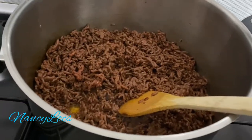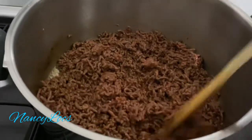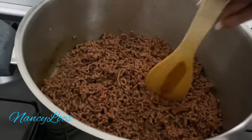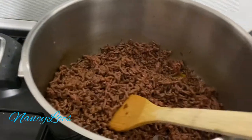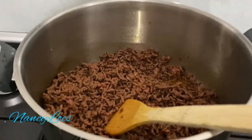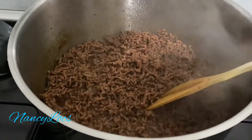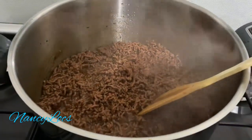So I'm going to add in my... as you can see, my meat is ready, so now I'm going to add my onions.